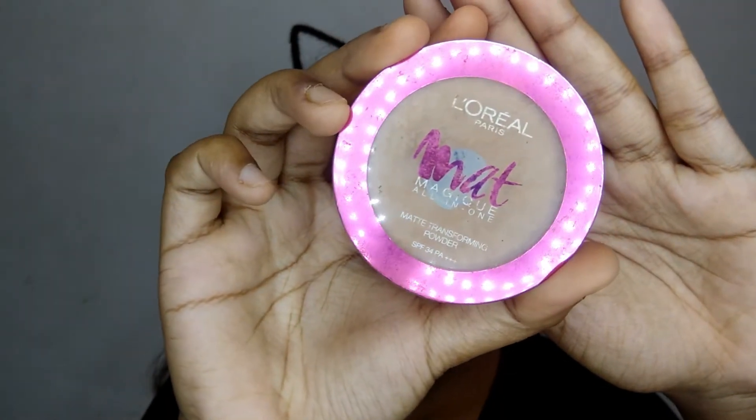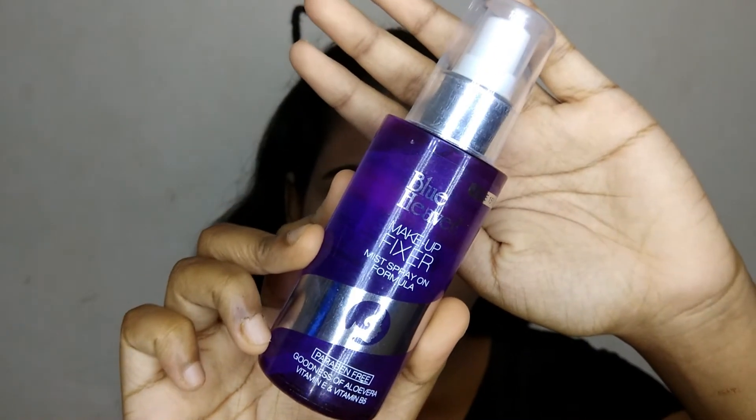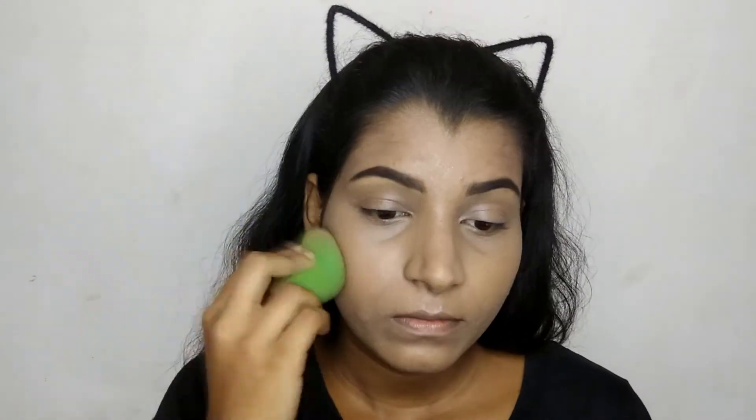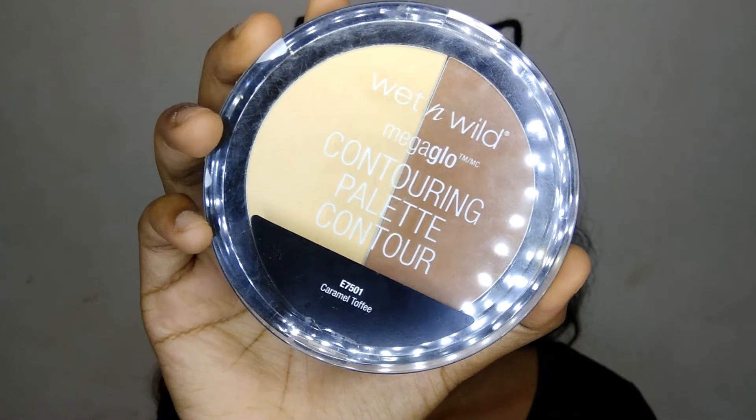Then I'm taking this L'Oreal Mac Magi compact to set my face. Then I'm taking this Blue Heaven makeup fixer and spritzing it all over my face, and with the sponge just bouncing it all over. Then I'm taking the Wet and Wild contouring palette again to contour my cheeks, jawline, and nose.